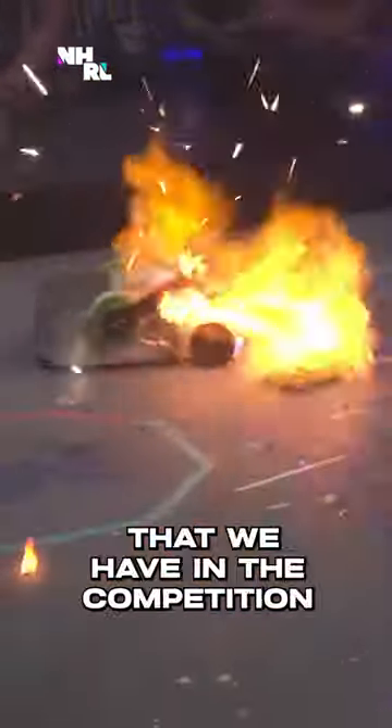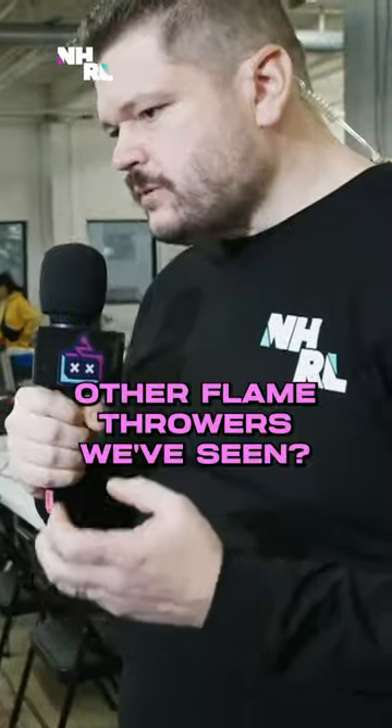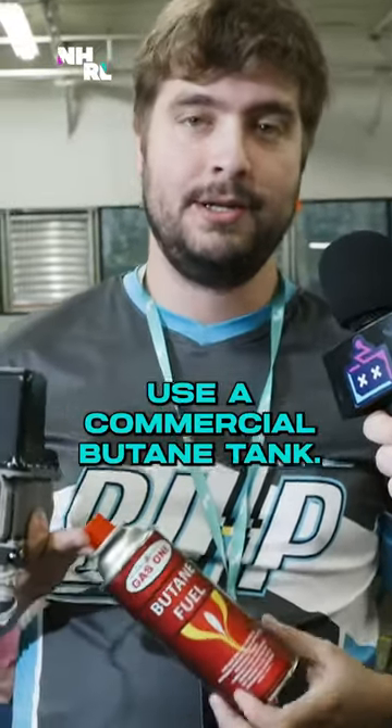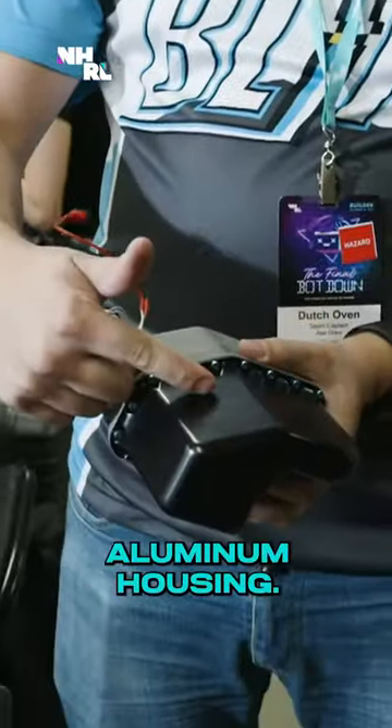The hottest burning robot that we have in the competition. What makes it different than some of the other flamethrowers that we've seen? A custom tank. Traditionally, robots like Mixed Tape will use a commercial butane tank. What goes in an 8-ounce can of butane is now in this custom aluminum housing.